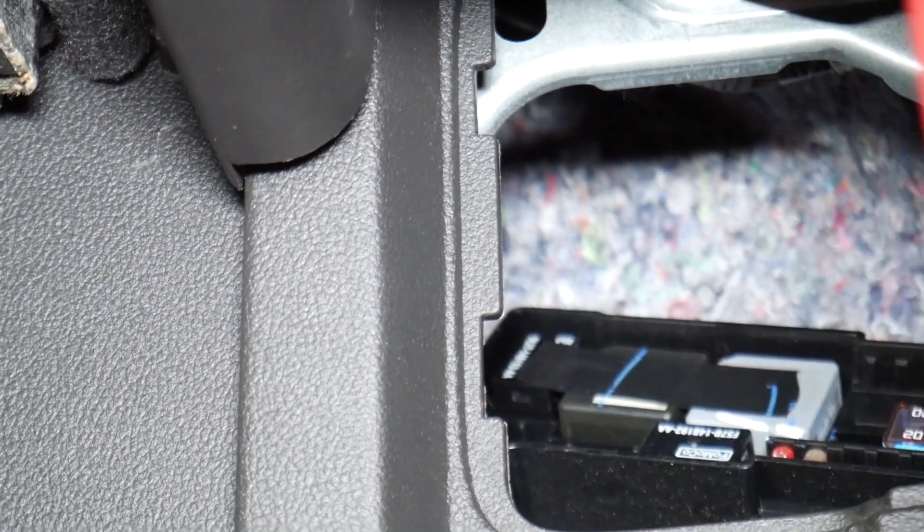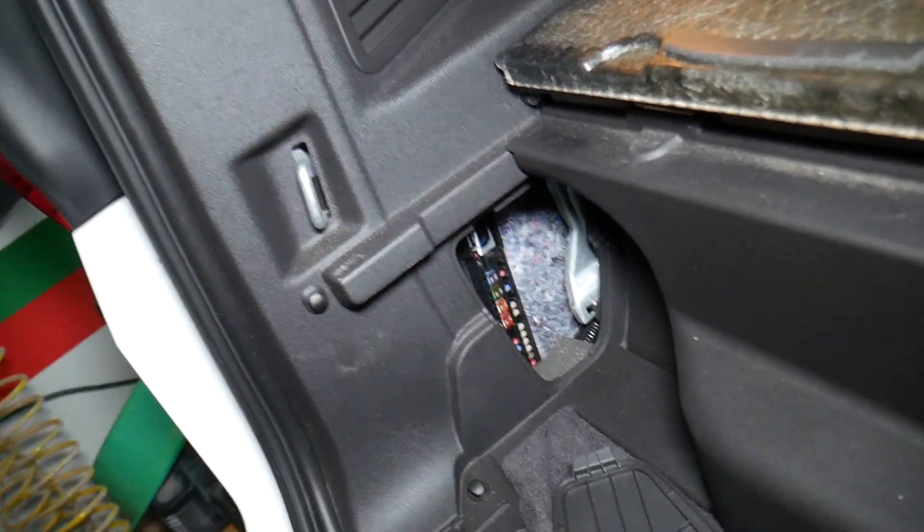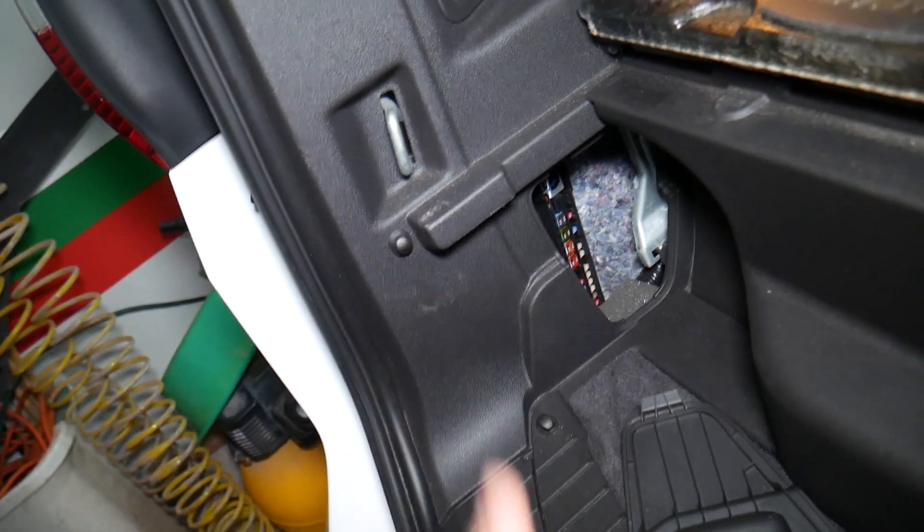You can kind of see it right there — that relay. Let me get something to point with. That one here. Hopefully the video will be helpful to any of you needing help. If you need to buy new relays for a good price, we'll put the link in the description of the video below. Check it out. Thank you for watching and see you next time.